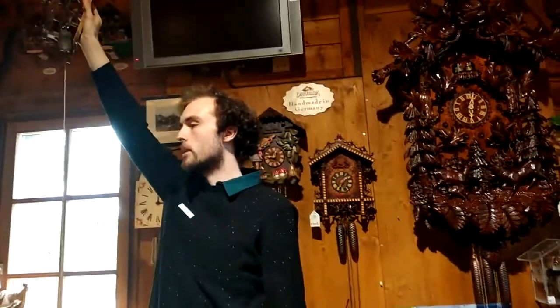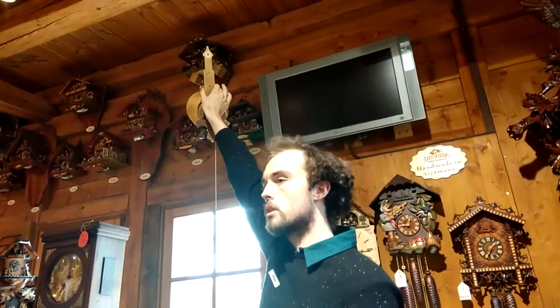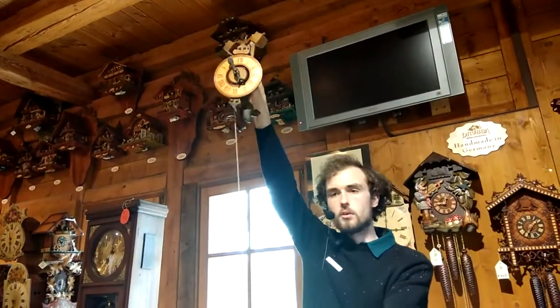Years ago, this is when they started making clocks in the forest. The first Black Forest clocks were just simple wooden clocks like this one. They were powered by a single stone hanging down.